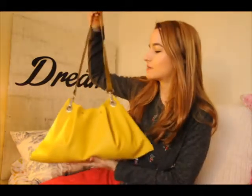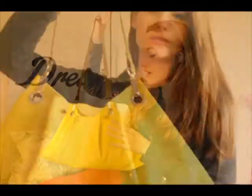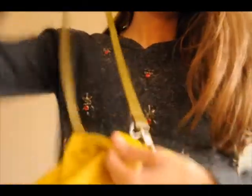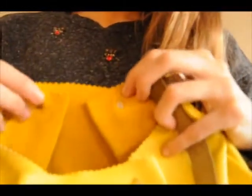One of my favorite DIYs I've ever done, that I did about a month ago, is this bag, which I call the 'easiest bag ever' because it's really easy to make. It's made of leather and the pattern is just a rectangle — you fold it in half, sew the sides, and it has a pleat in the center.